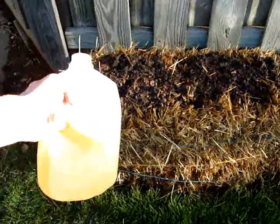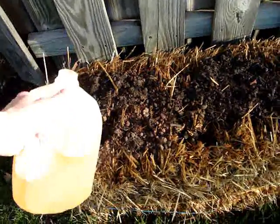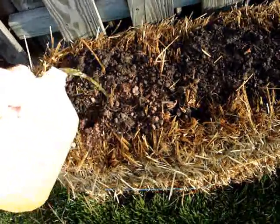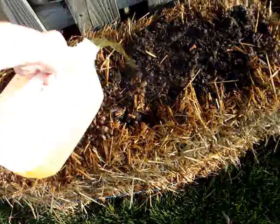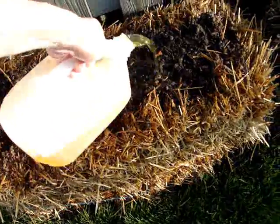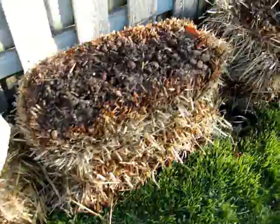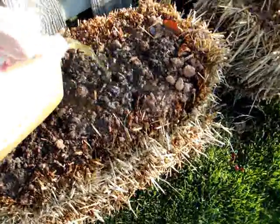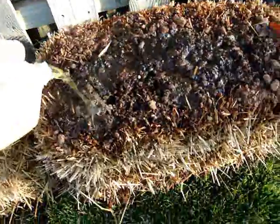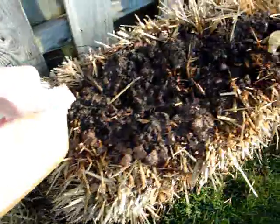This is showing use of liquid natural organic nitrogen — human urine — to add nitrogen. In this case I'm going to be doing some gardening in these straw bales. The straw has a lot of carbon in it, but this will add some nitrogen as well.